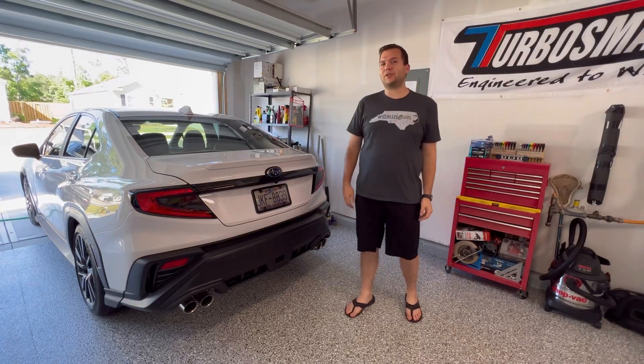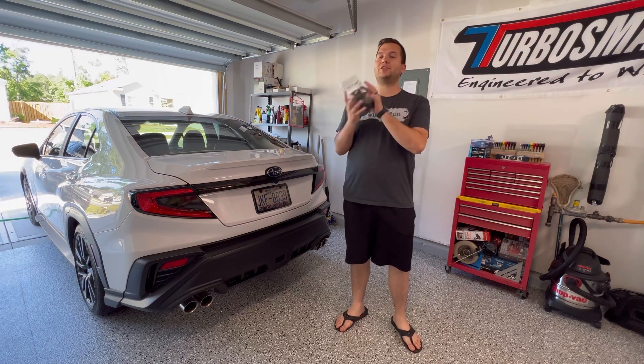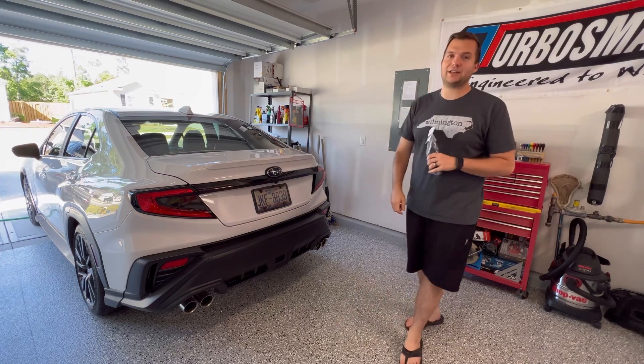Welcome back to the channel guys for another install on the 2022 WRX. Today we're going to be installing some Torque Solutions differential mounts. Let's get right into it and get the car jacked up.